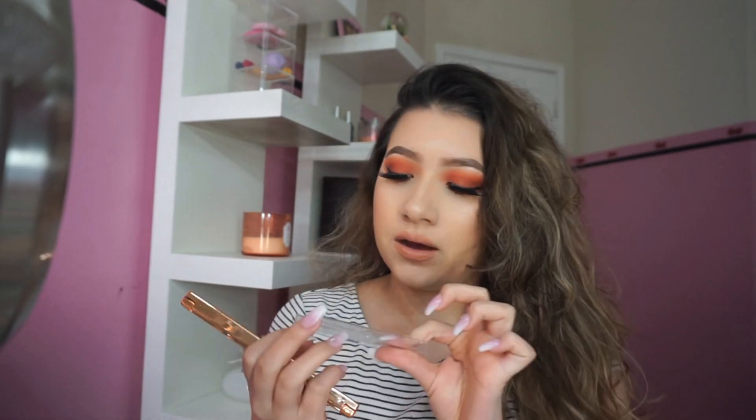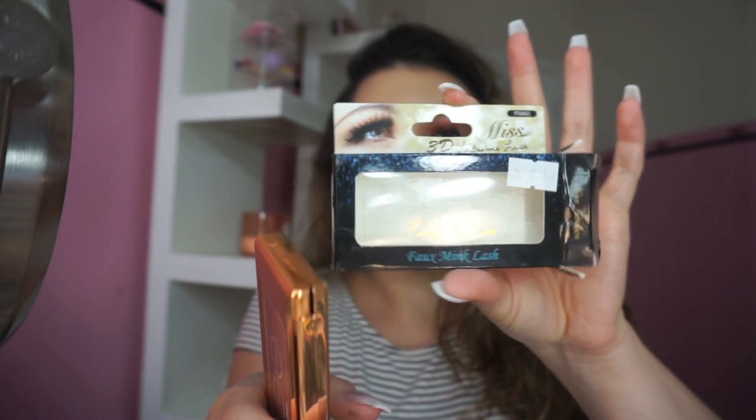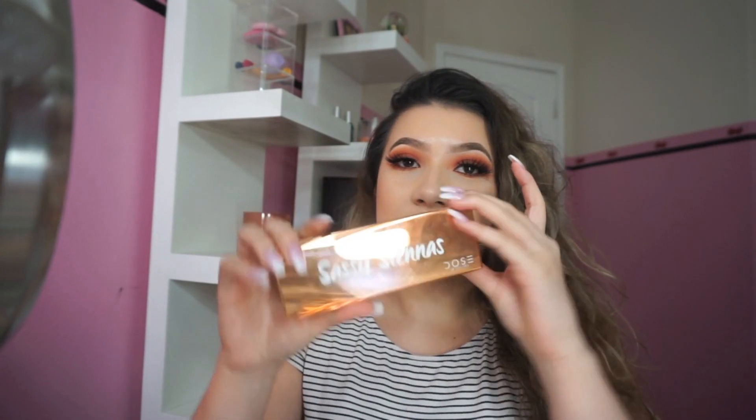I'm done and I put on the Mist lashes in style FM40 — you can't really see them but they're on. My overall thoughts: I have one negative — I really don't like that there's no creamy white shade or inner corner highlight, because I like bright inner corner highlights and this palette doesn't have that.